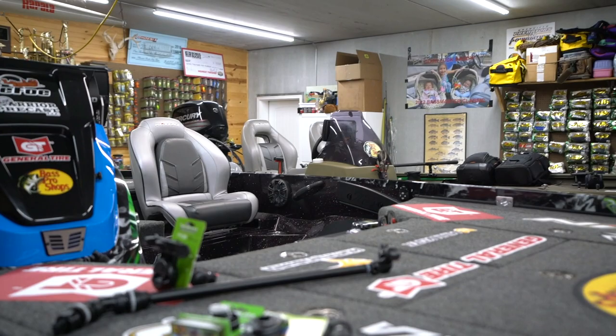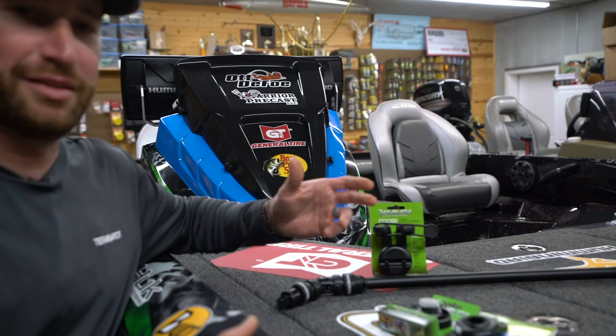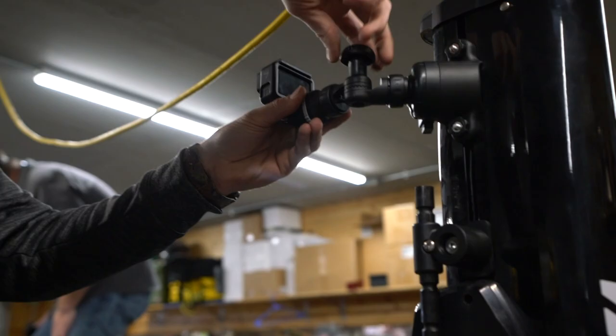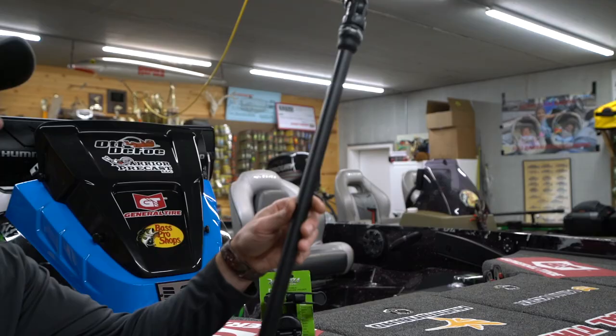Coming back just a little bit further, we've got some mounts. This is actually a new sponsor for me this year — something I'm really excited about — partnering up with Railblaza. They make all different kinds of mounts that you can put on bass boats, aluminum boats, kayaks — stuff for every type of boat out there. One thing I'm personally really excited about is this boom pole right here for mounting a GoPro, to capture the action while we're out there fishing. Got a little short version here too.